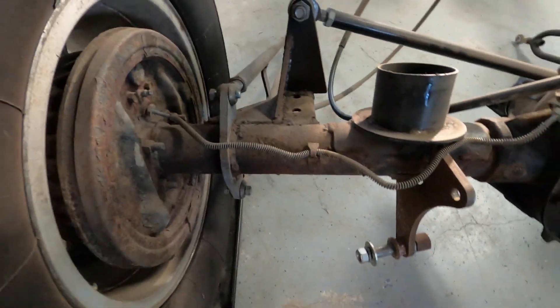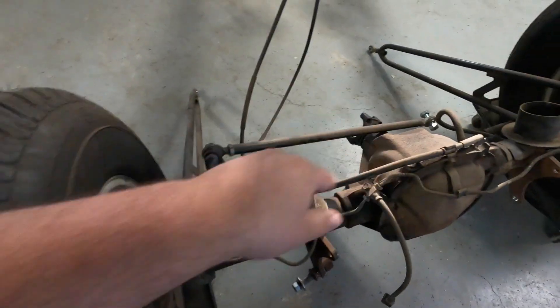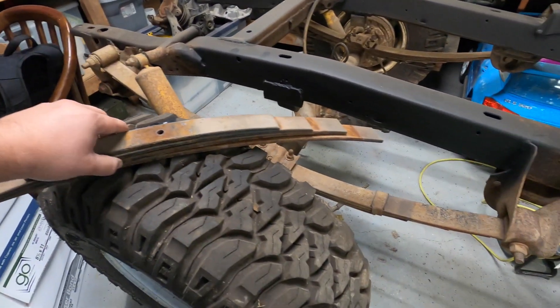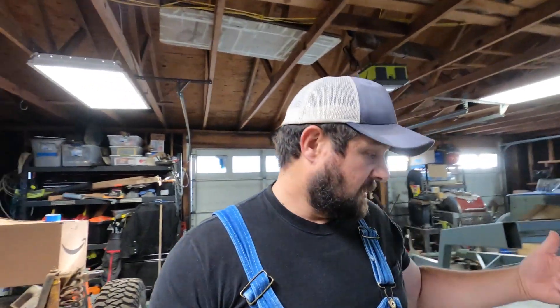Anyways, we'll worry about that later. But today it's just going to be this, that, and all these leaves here — get them all ground down and painted. Good enough chit chat, let's get to work and get some of this knocked out before it gets too late. Really before it gets too cold, because it's pretty cold here in Oklahoma today. I think it's in the 30s this morning, probably in the lower 40s now, but once the sun goes down it really drops. Let's get to work.